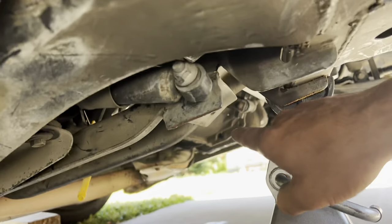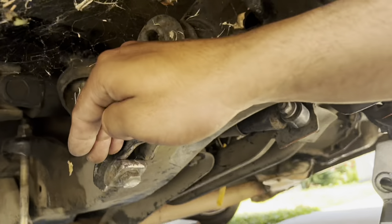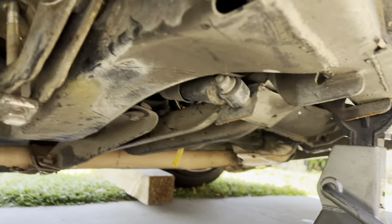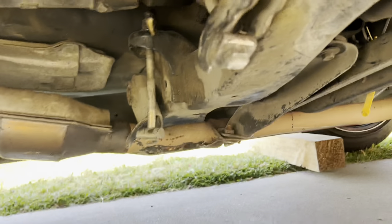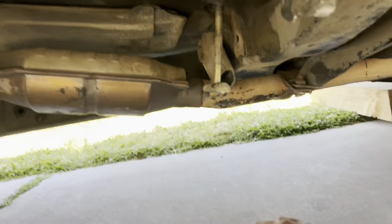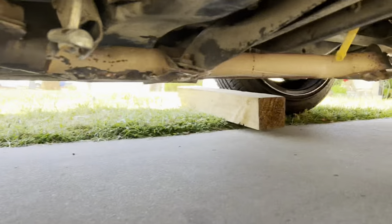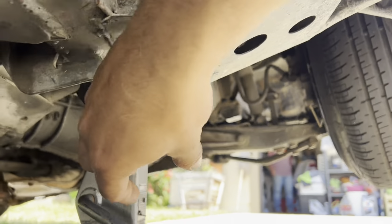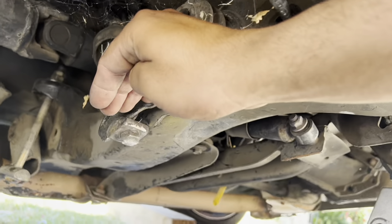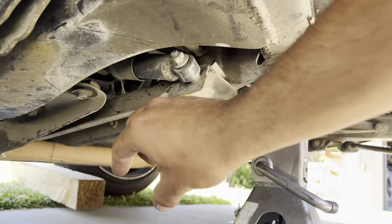What we're going to be doing today is essentially pulling out our torsion bar and twisting it so that these keys can tuck up higher and don't get caught on anything. On the passenger side we're going to pull the torsion bar out and turn it clockwise so the key goes up more. On the driver's side we're going to go counterclockwise.